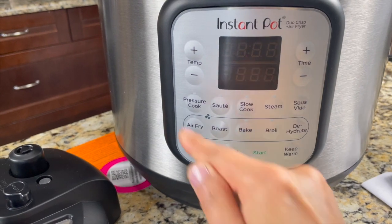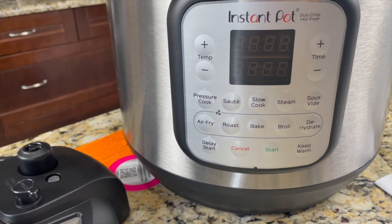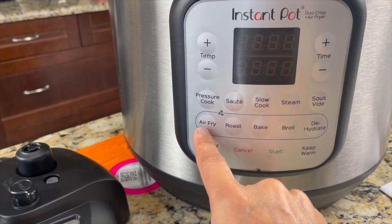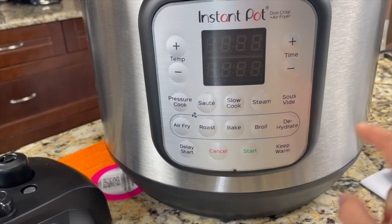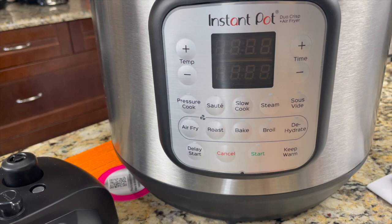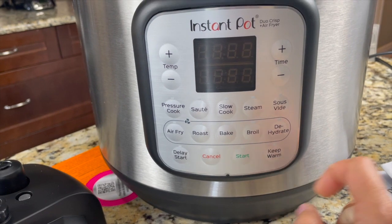Here's the control panel. It has pressure cook, sauté, slow cook, steam, and sous vide — those are in all Instant Pots. Sous vide is a new feature. When we use the air fryer feature, we have these all-new functions just in this Duo Crisp model: air fry, roast, bake, broil, dehydrate, and delay start.